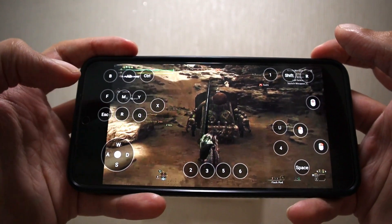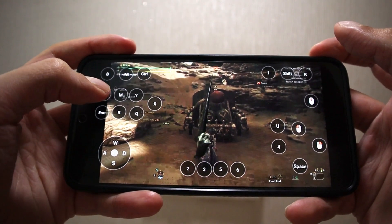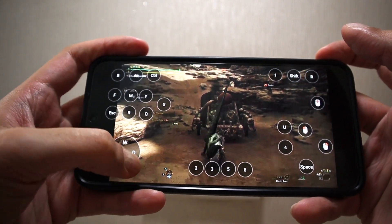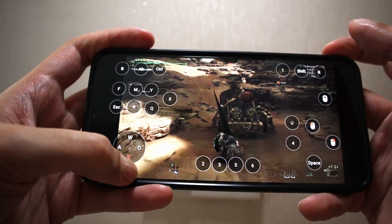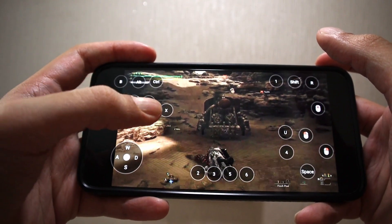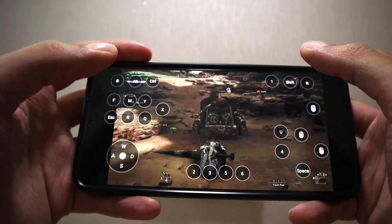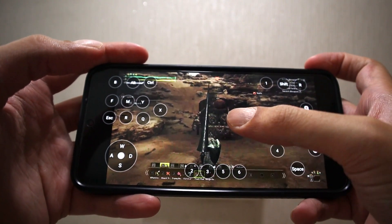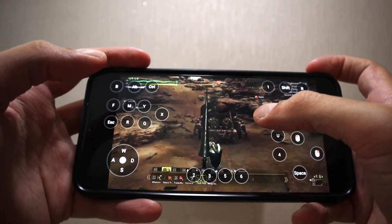These buttons here are my menu controls to confirm, my map, call Seikret, and my movement is controlled by a joystick. Number one is my whetstone, number two is the trap, number three are the tranq bombs, number five is to equip my flash pod, and number six is the mega barrel bomb.